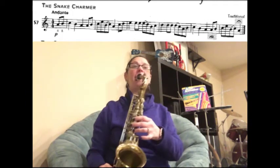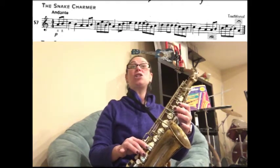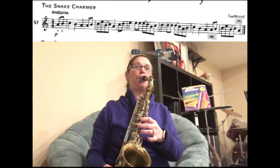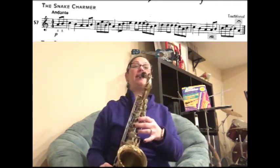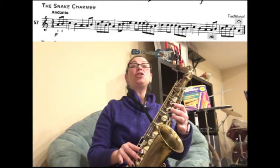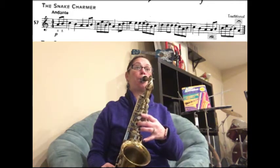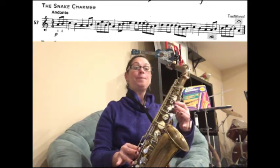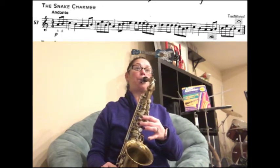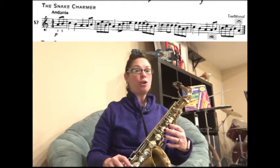The next part we have C, D, E. Let's play that — ready. Slur E to D. Now we have B, C, D — ready. Then you're going to play D, D, slur D to C — ready, play. Now you're going to play A, B, C, B, A.